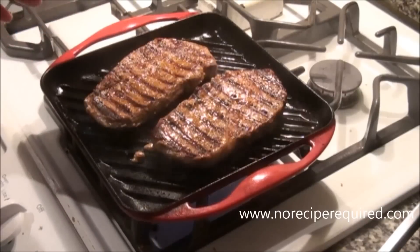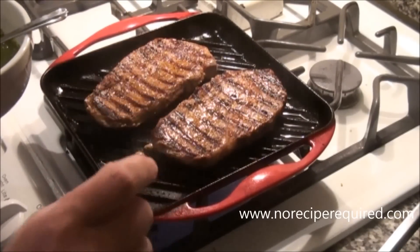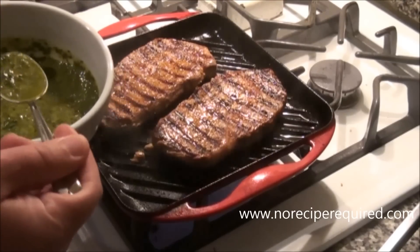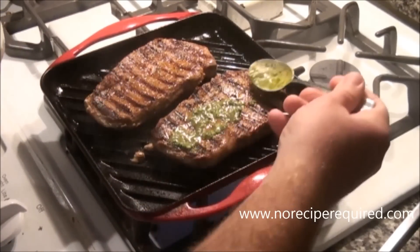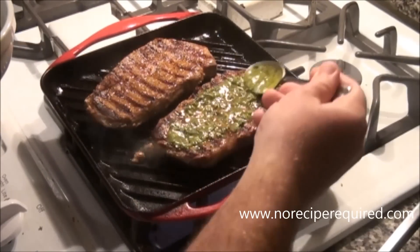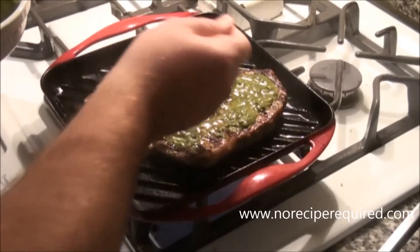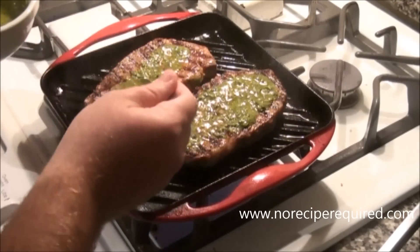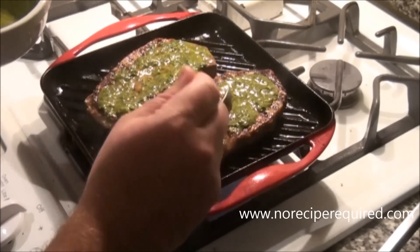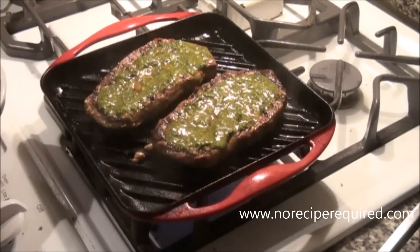They're not going to take that much longer to cook. I'm going to do it all on the stove top here. If they were much thicker, I might stick them into a 500-degree oven and let it go a little bit longer. Now the chimichurri — I like to spread it right on top. I don't really cook the chimichurri or you lose some of that freshness. I'm just going to lay it right on the steaks and let it seep in a little bit as it cooks these final two or three minutes. And then we can always put a little bit of fresh on the plate as well.